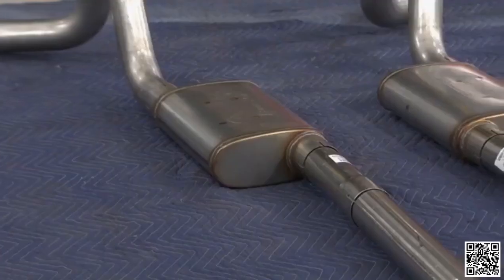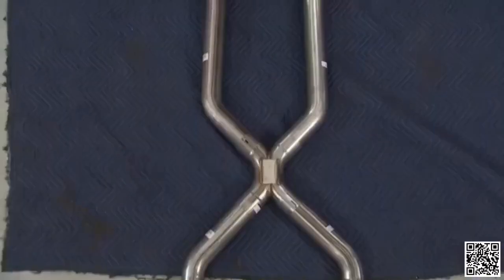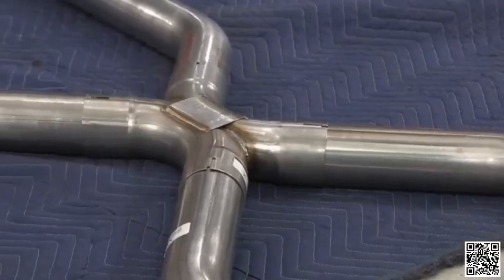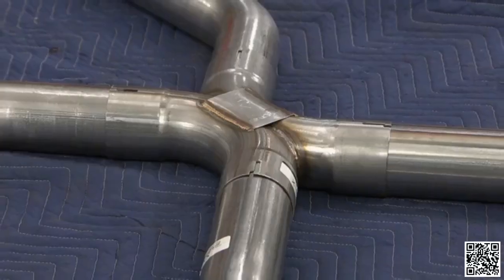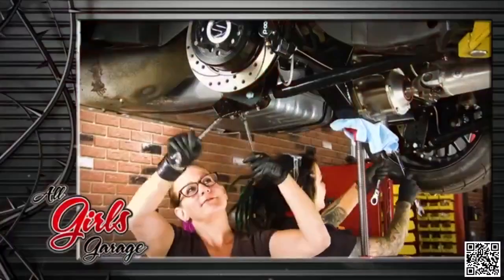Our owner had two things on his exhaust wish list: one, it must be stainless steel, and two, it must be three inches. From OPG, this Street Pro exhaust system checks both boxes. One of the really nice features is the beautiful X-pipe, which isn't just aesthetic — it increases the scavenge effect to help the engine run better and give a little more horsepower, balances exhaust pulses from each bank, and gives a much smoother exhaust note. It'll still be a perfectly fine daily driver, and it's going to make mom proud.